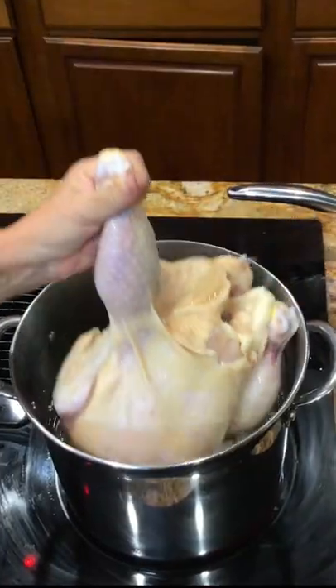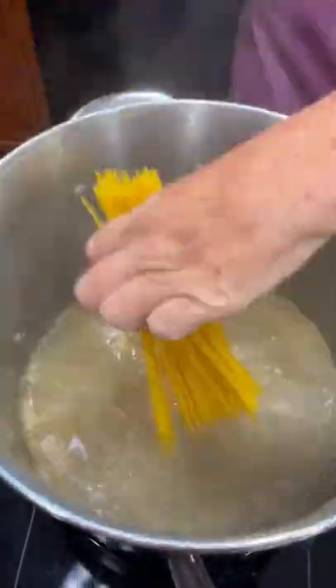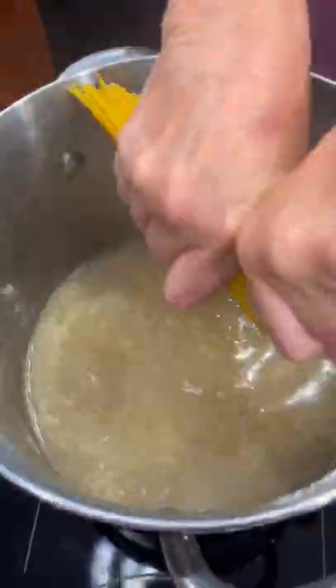Hey y'all, today I'm going to show you how to make some delicious chicken spaghetti. Boil a whole chicken in two quarts of water, remove all of the meat off of it, reserve the broth, and cook a box of spaghetti in that chicken broth.